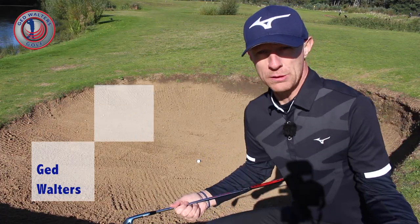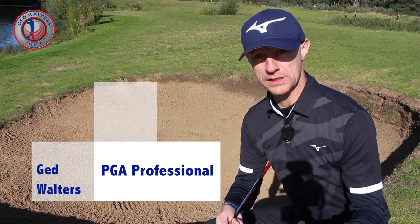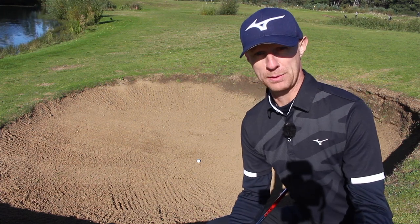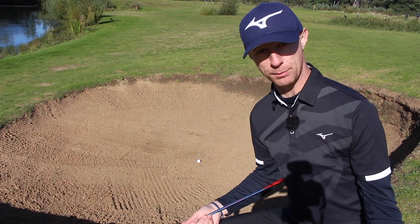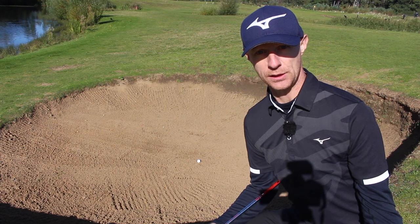Green Side Bunker - why do so many golfers suffer and struggle with it? Why do I see so many golfers hitting the ground so far behind the ball? If you were on the grass and hit it fat, you'd hit a couple of inches behind the golf ball. But in the bunker, I see 6, 7, 8 inches behind. It's incredible.